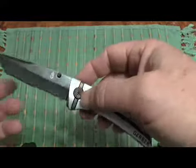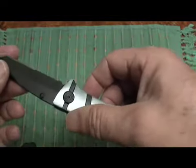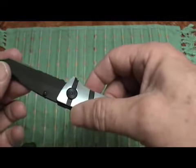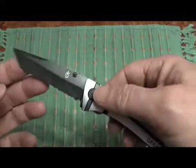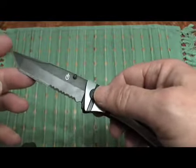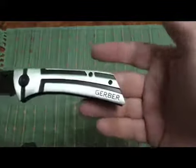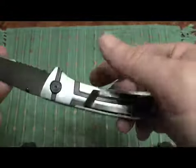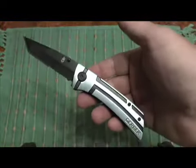Gerber makes decent metal, decent blade. This has no stampings — I imagine it's just a cheap Chinese steel. It's stainless and it's got a Tanto blade. It's an okay knife — it's kind of a knife you throw in your toolbox, your truck, or a glove compartment somewhere.